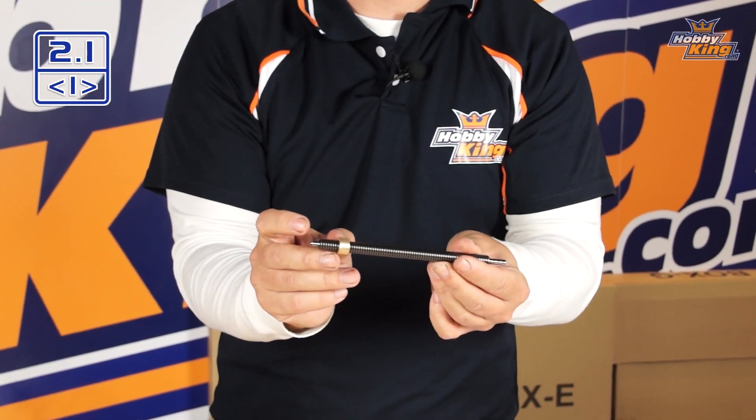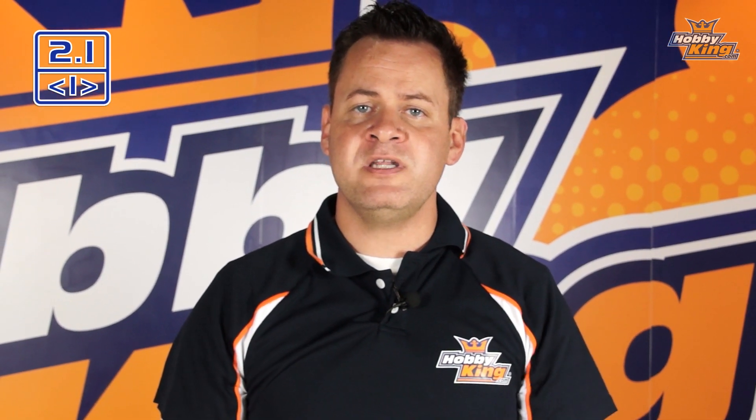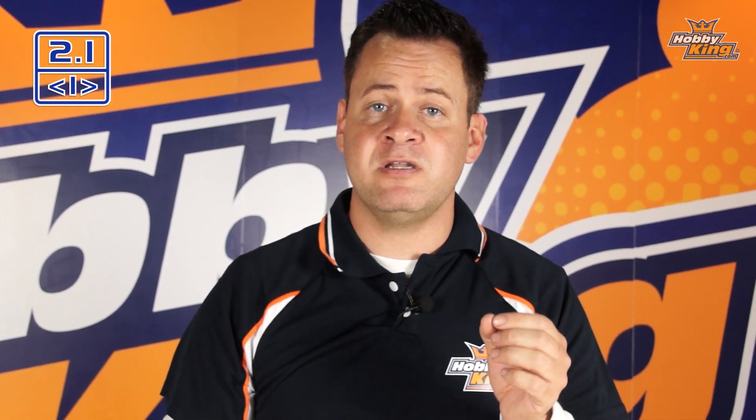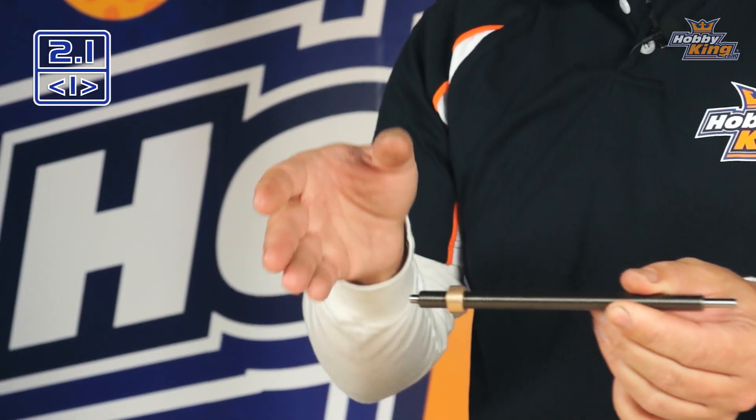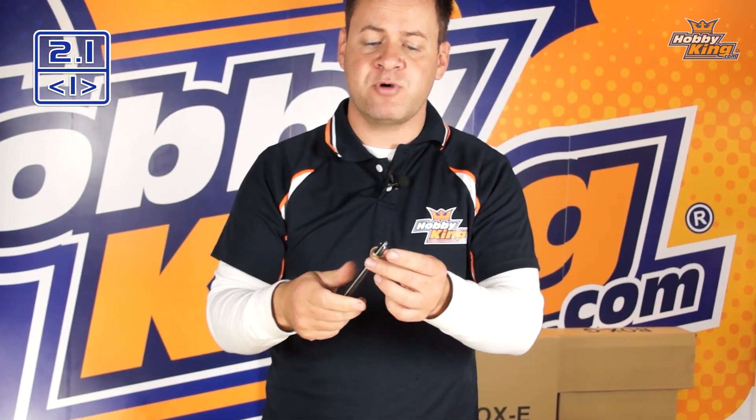What an anti-backlash does is take two of those nuts with a spring load in between them, so as it transitions back and forth it takes care of that slop or play. This is critical on a piece of CNC equipment — we need very exact tolerances and need to know exactly how much it moved. The only way to do that is to eliminate what's called backlash or play in the system, which is why this printer uses anti-backlash rolled lead screws.